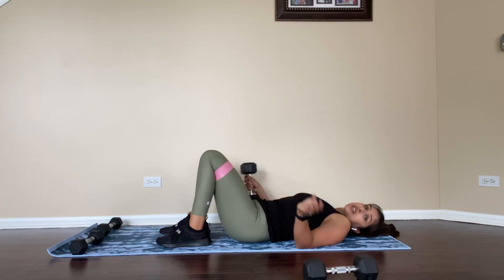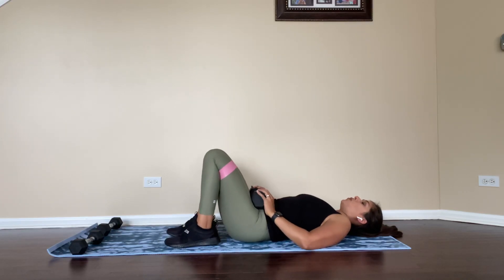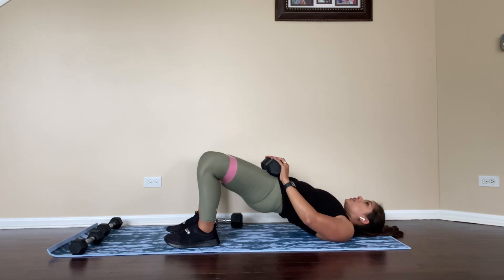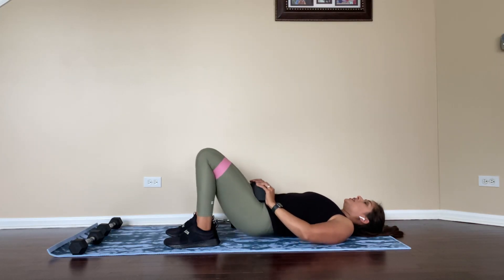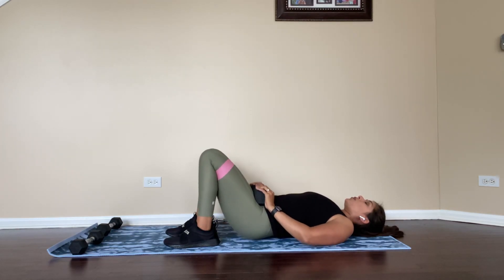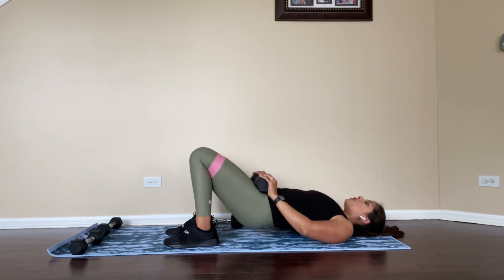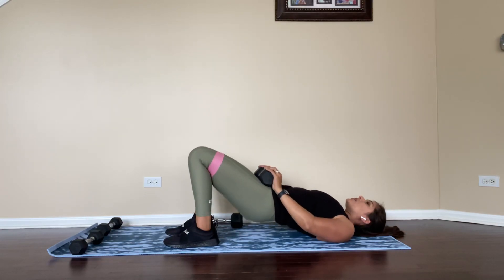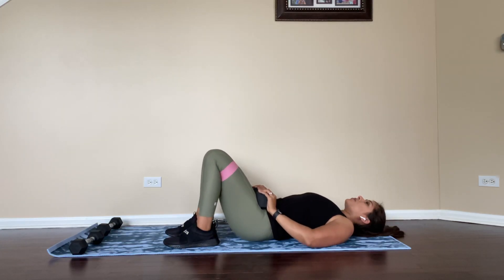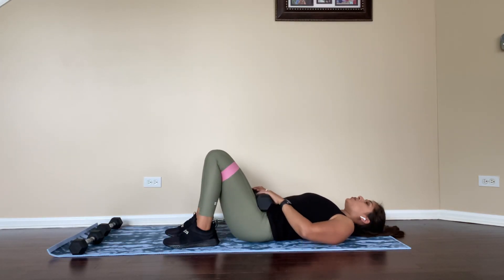What I also like to do is add a dumbbell to this. So if you really want to work your glutes, you add a weight, bridge up, clam, and down. This is one of my favorite exercises — it really works all the areas you want to work in your glutes. And that is the bridge to a clam.